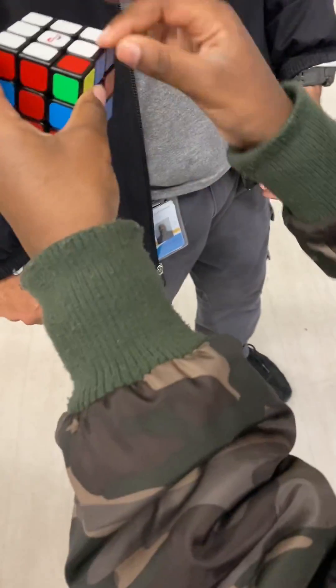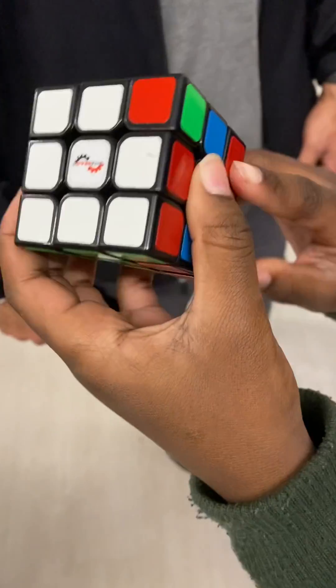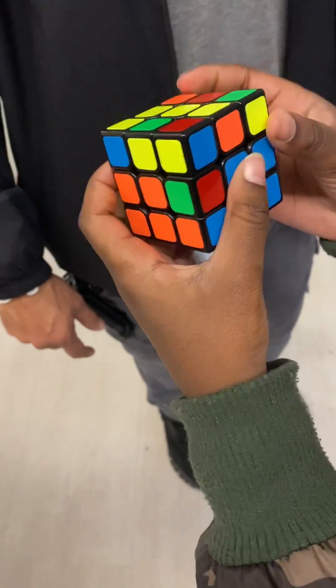So now this is not like it was last time — it's not here anymore, it's right here. So it's the same thing: just move it out of the way, down, then back, then back, then back.